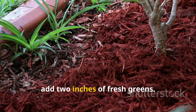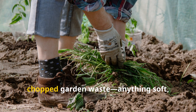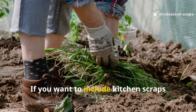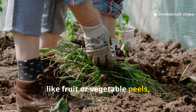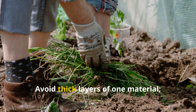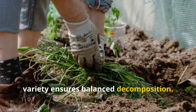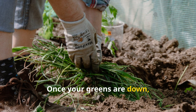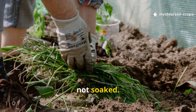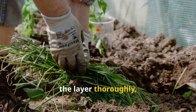Next, add two inches of fresh greens. Use grass clippings, pulled weeds, or chopped garden waste – anything soft, green, and recently cut. If you want to include kitchen scraps like fruit or vegetable peels, mix them evenly into the greens before spreading. Avoid thick layers of one material – variety ensures balanced decomposition. Once your greens are down, lightly water the entire layer. You want it damp, not soaked. For every ten square feet of garden bed, use about two liters of water to moisten the layer thoroughly.